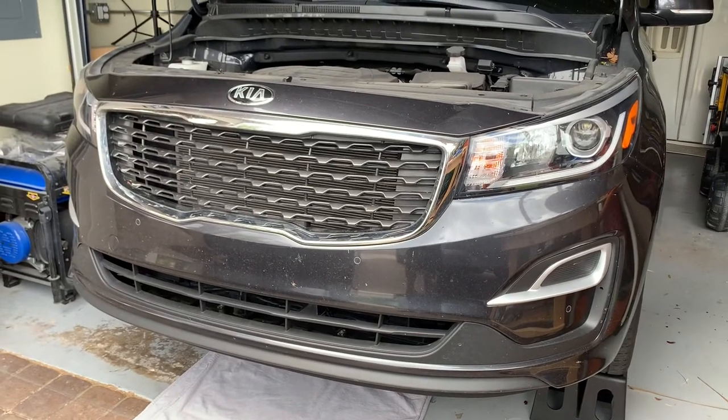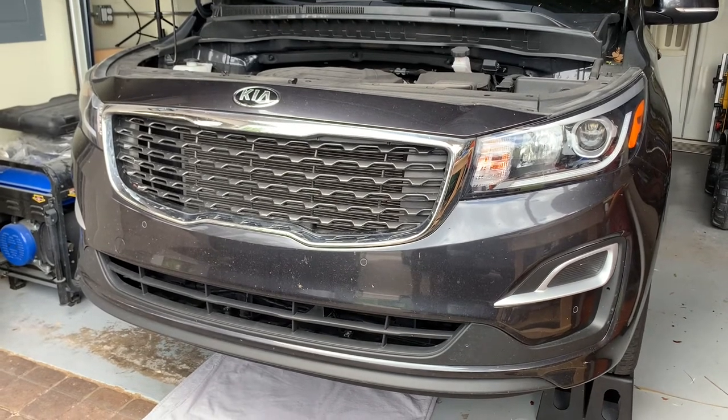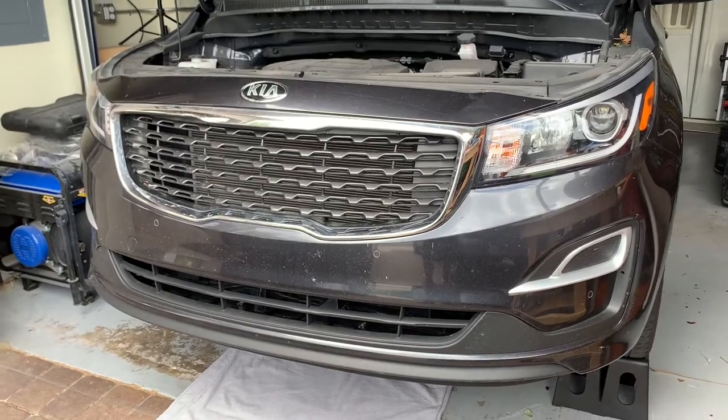Hey, good afternoon guys. This is going to be a quick how-to video. I'm going to be doing an oil change on a 2019 Kia Sedona minivan — this is the EX trim model.